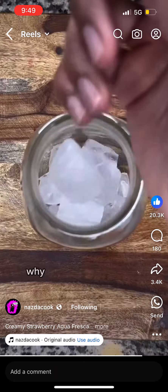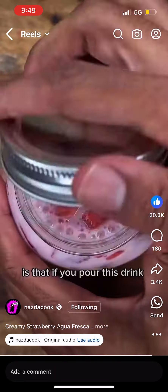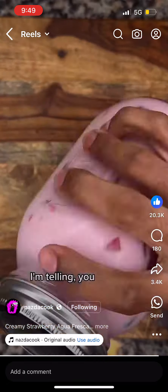Now I haven't quite figured out why Americans celebrate this day, but what I can say is that if you pour this drink over ice and chill it, I'm telling you — it's good.